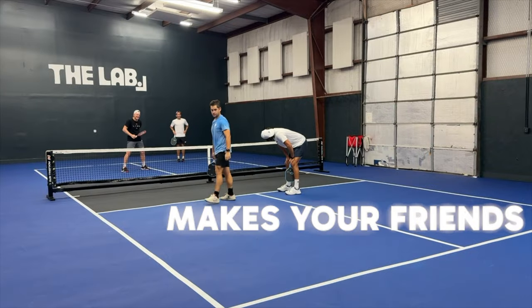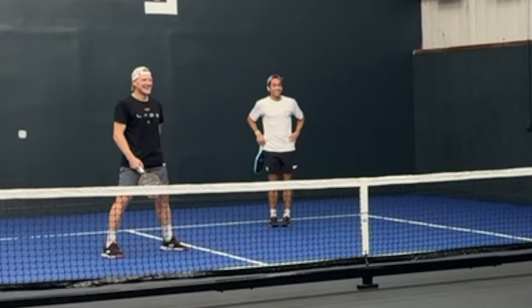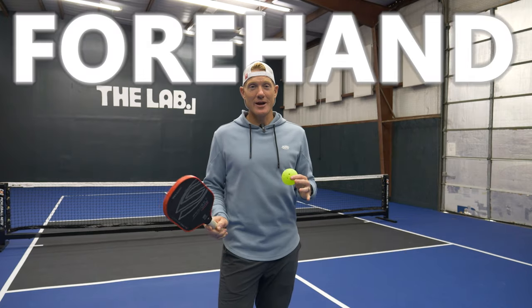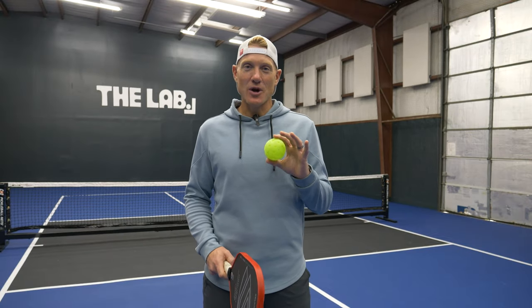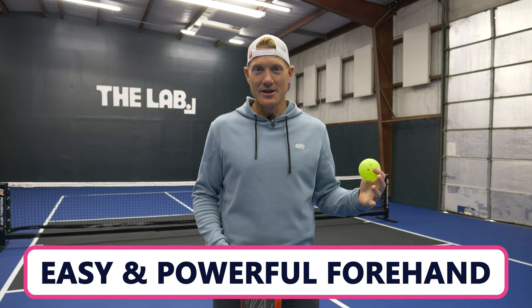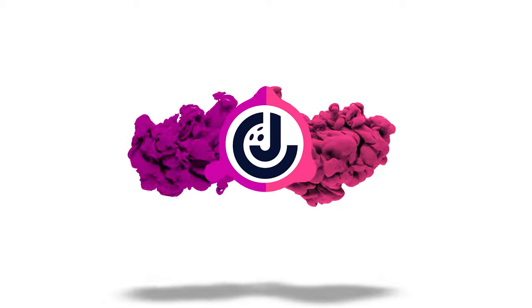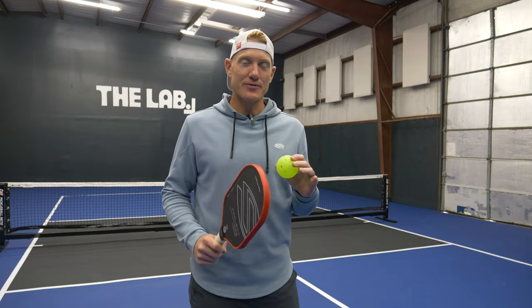Do you want to hit a forehand that makes your friends react? Stick around and I'm going to show you how. We all want that huge forehand drive power of our tennis player buddies, but how are you going to get it if you didn't play tennis for 15 or 20 years? You're in luck — I'm going to give you all the secrets I learned teaching tennis for almost 15 years to develop easy power in your forehand drive.